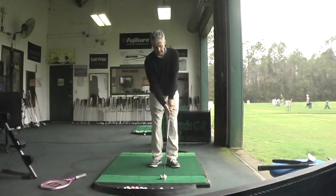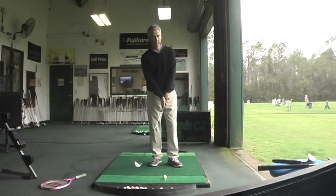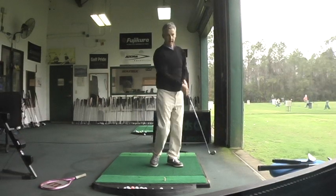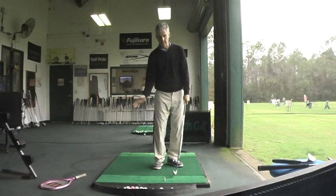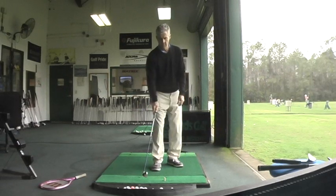When you learn to do that, you'd be amazed at how contact with the ball improves. And even though the hands are beginning to move upward, the club is still going a little downwards, or level to the ground, through the ball.